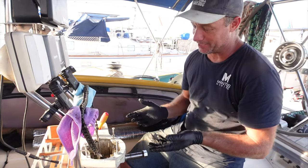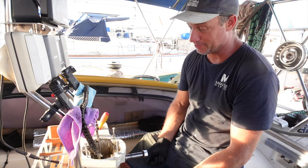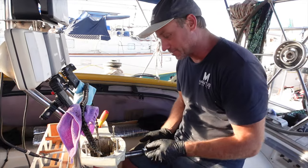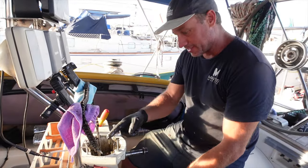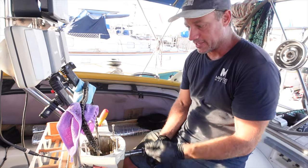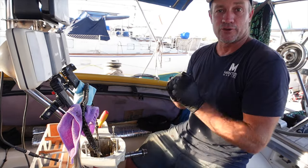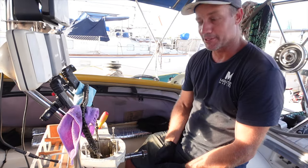I am half tempted to even pull that out and just do it while we're here, but I'll start on this first and get this sorted. I wasn't expecting to see that. There are already frayed wires going on there — it's only a matter of time before you end up rounding up into the wind.